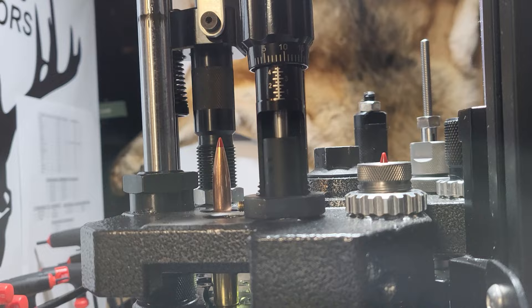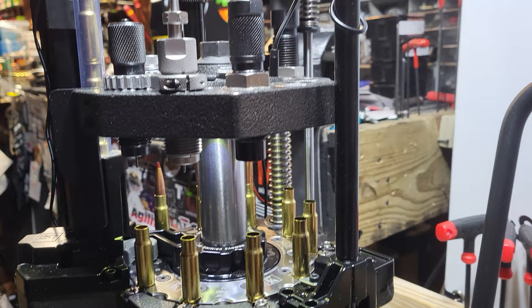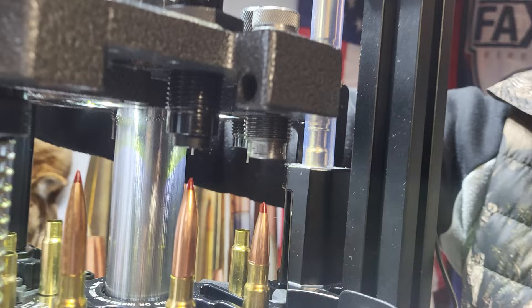Checking the Frankford Arsenal Universal seating die. Look at how that bullet's kind of crooked, but it's kind of nice how it lines up. Here's the powder drop — it automatically indexes the powder drop. Here, look at the two-finger operation. Really phenomenal how much torque this press generates.